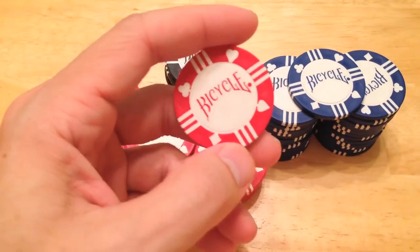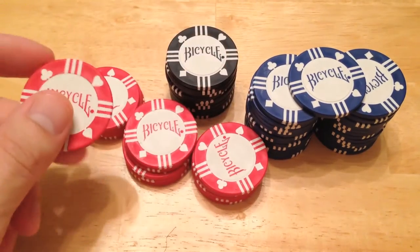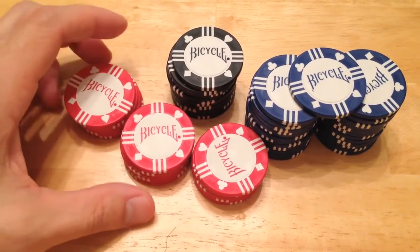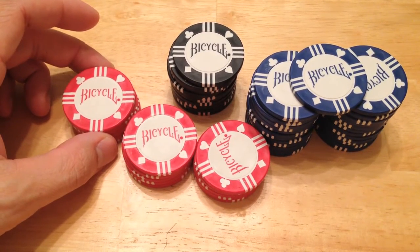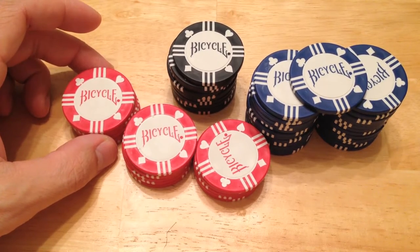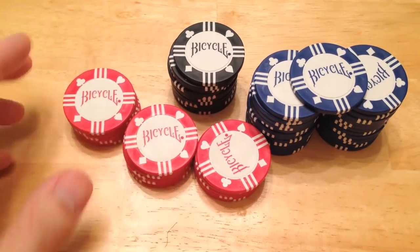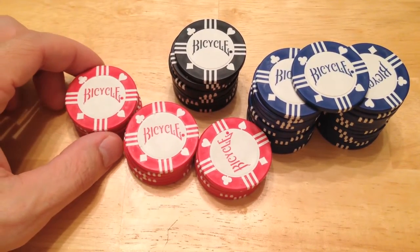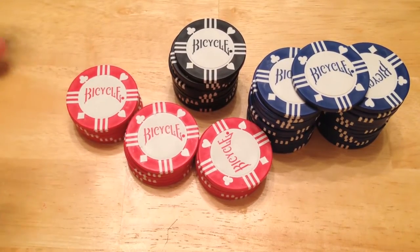I'm on my kitchen table because that's where I expect these belong, on people's kitchen tables. Now, this is going to ruffle some feathers out there. This is my favorite entry-level ultra-discount chip available. I like these 8-gram chips more than the 11.5-gram dice chips that I bought at Walmart.